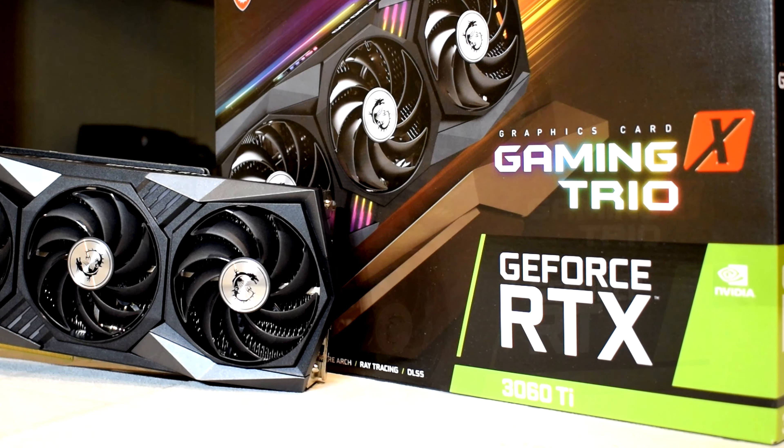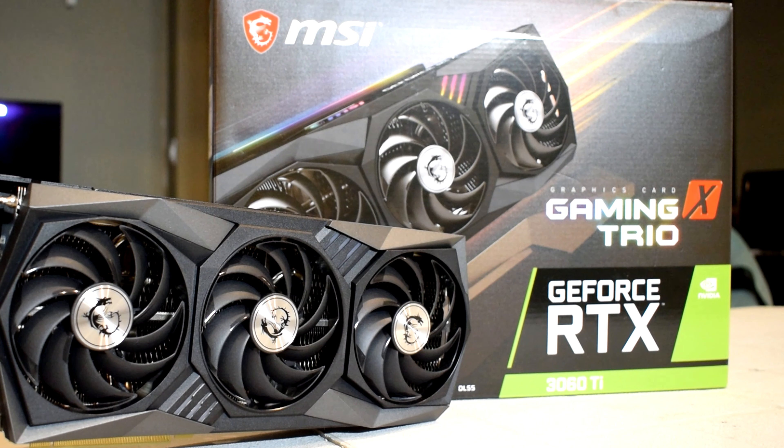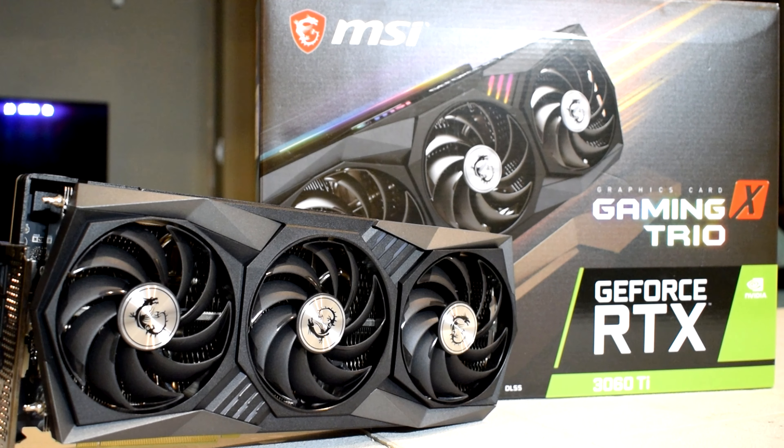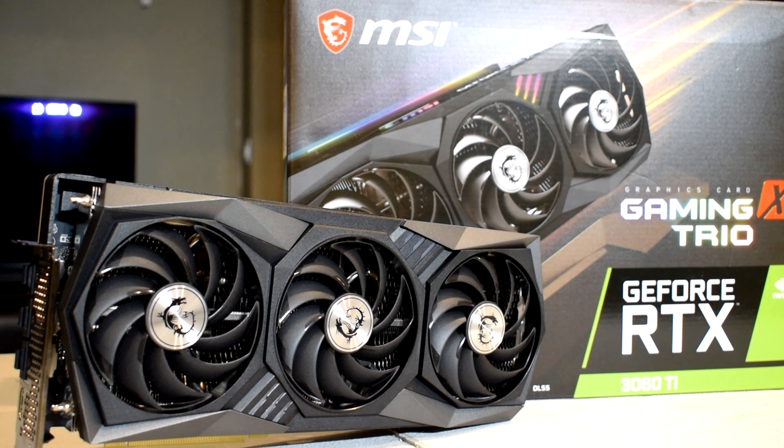Now, just to be clear, even though MSI sent me this card, all of my opinions and statements I make in this review will be mine and mine alone. With that said, this will be a full, in-depth review of the card and its performance in various games and applications.